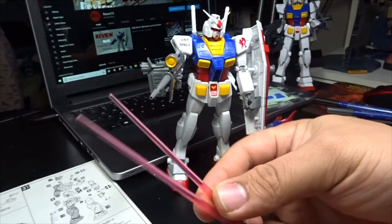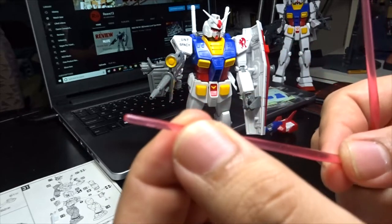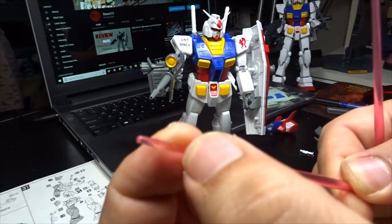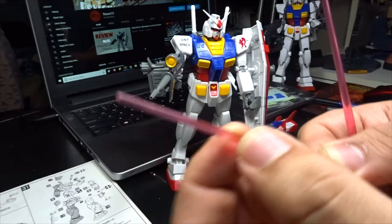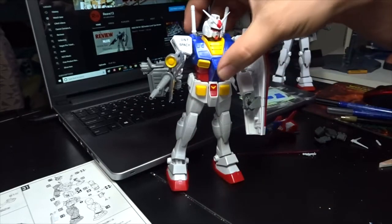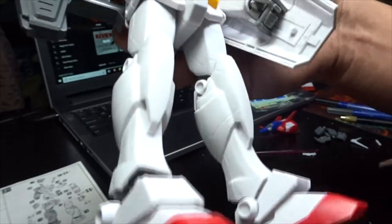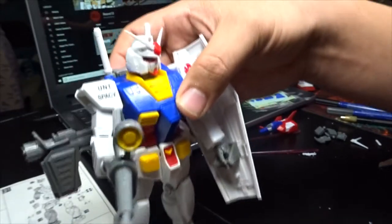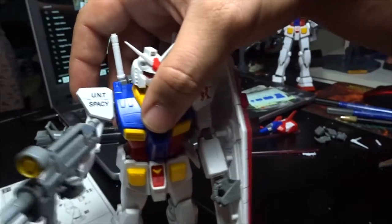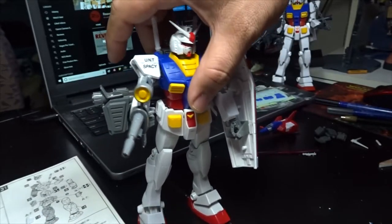You also have your basic beam sabers here. Since it's a '95 kit, they're not that pointy and you can actually see or feel where the mold came in. Overall the design of this unit is not bad — there are panel lines on the legs, on the armor, on the torso, and you get those UNT Spacey decal designs. They actually put a lot of effort into it.